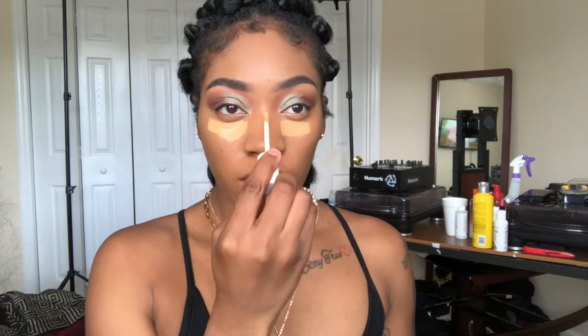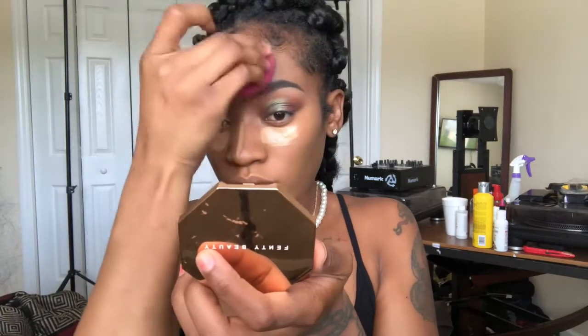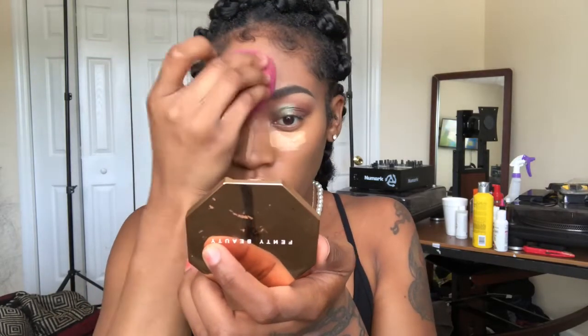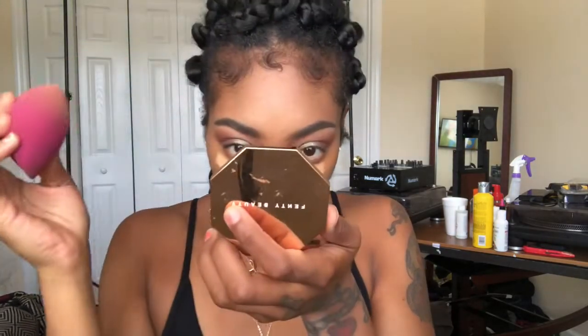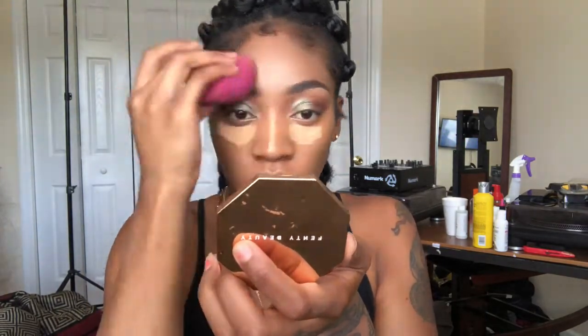Taking my Fenty Beauty concealer in the shade 330 — I absolutely love this concealer because it has a yellow undertone. A lot of times we should be using concealers with the same undertone as us. I think I'm neutral, but yellow concealers really do blend in well with my foundation, so yeah, I love it.